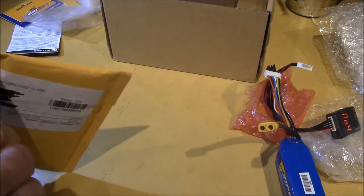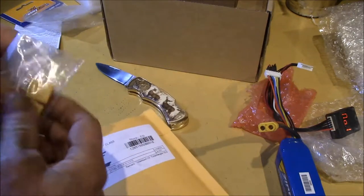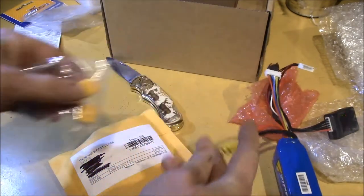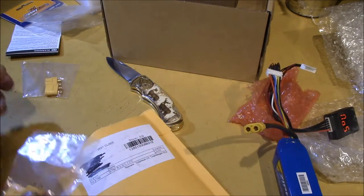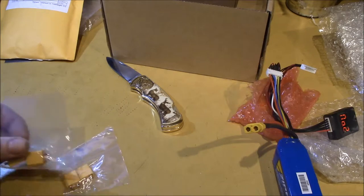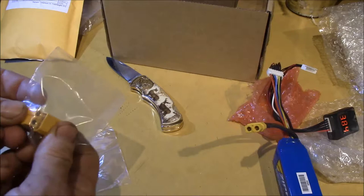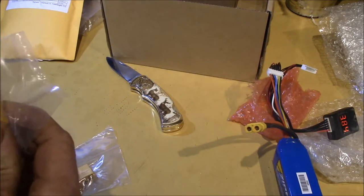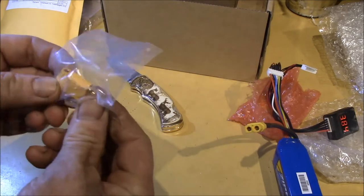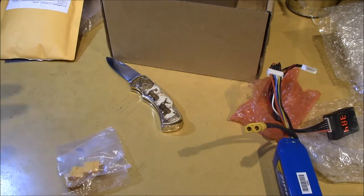But let's see what this other package is. These are some connectors - the XT-60s - because I need some of those to plug in. I think there's ten of them. They had ten for about four or five dollars on eBay. I didn't know if I needed males or females, so I just bought the combination. I mainly use Dean's plugs, but these XT-60s are pretty similar - about the same size and similar capacity.